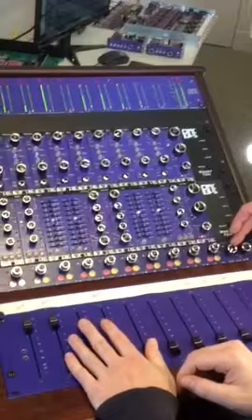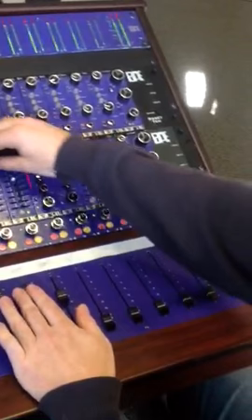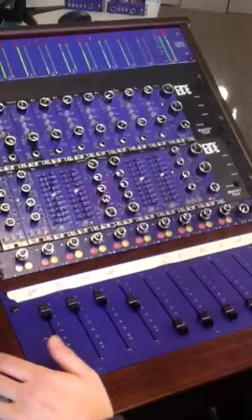There's the master bus, master bus mute, and aux master and aux master mute. Faders are available in two options, mono or stereo, with and without a master fader.